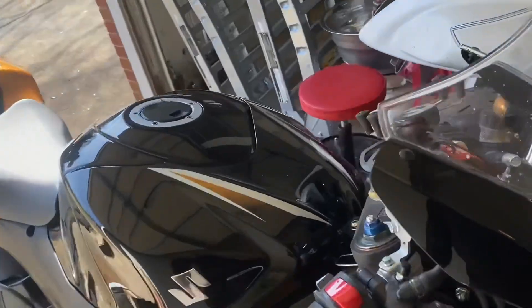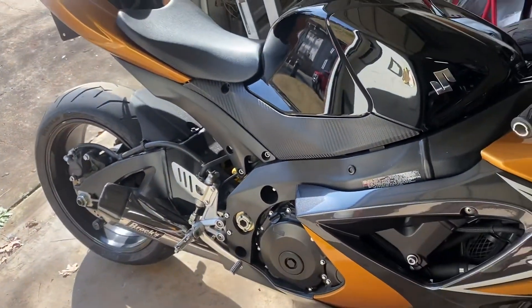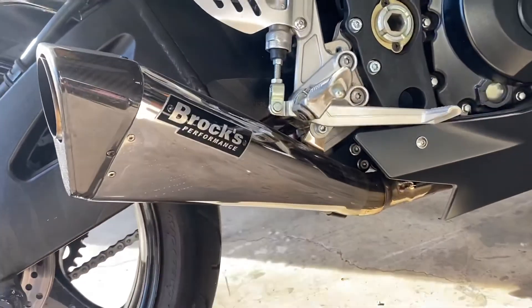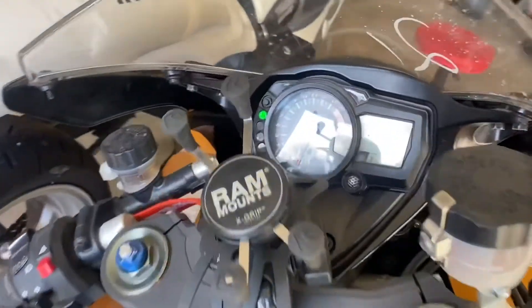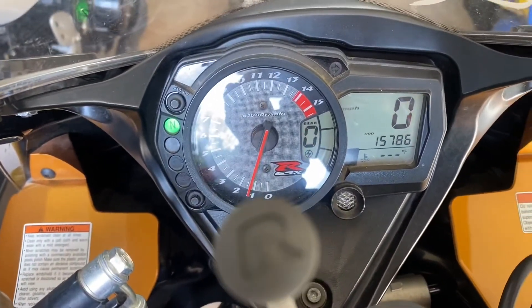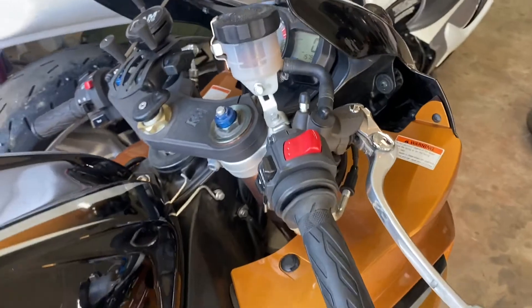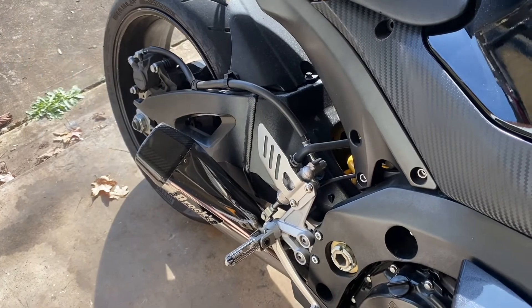We're going to turn this thing on — and this is a cold start. This bike has a little less than 16k miles. That was a little cold start of the Pentacarbon, a little action.